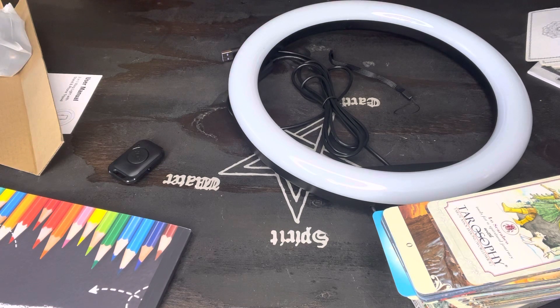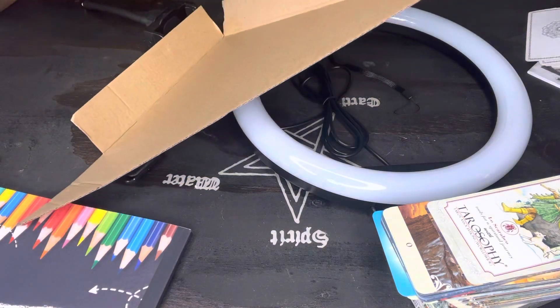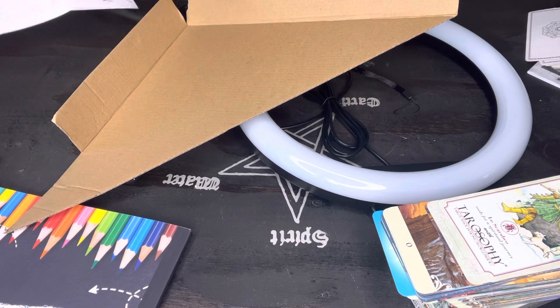Thank you guys for supporting my channel and for the donations — it helps my channel grow and helps me obtain stuff like this. My Amazon wishlist helps me get new cards and these types of things so I can give y'all different versions of tarot readings. This is a two-in-one ring light with stand and tripod. It has a button you can click to start recording when you want. I'll look it up, but thank you guys for coming to my channel.